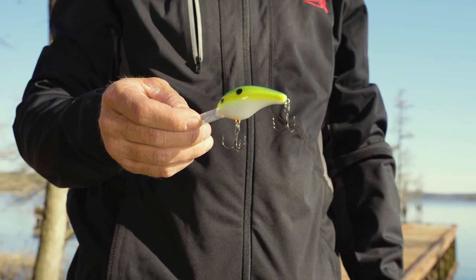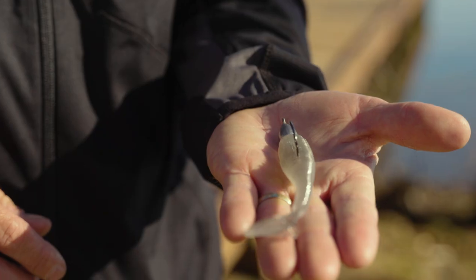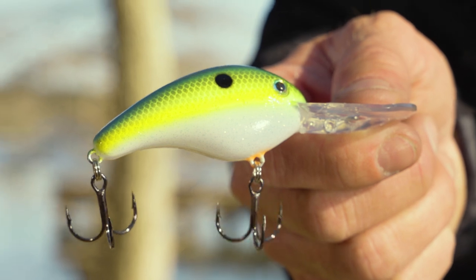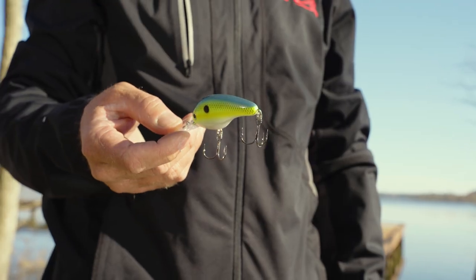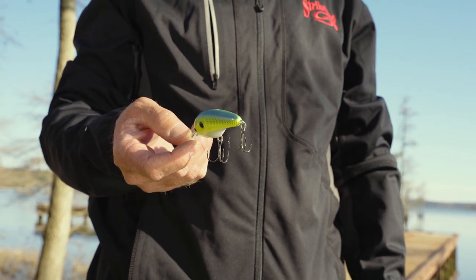The crankbaits come in a variety of colors — 40 to 50 different colors, everything under the sun. The swimbaits look just like the baitfish they're feeding on: shad, alewives, blueback herring, bluegill, something like that. I prefer the swimbaits in cleaner water. You can get away with them on bluebird skies, but if you get some clouds or stained water, the crankbaits become very effective because of the colors — you can use brighter colors, chartreuse, chartreuse blueback, something that really stands out.